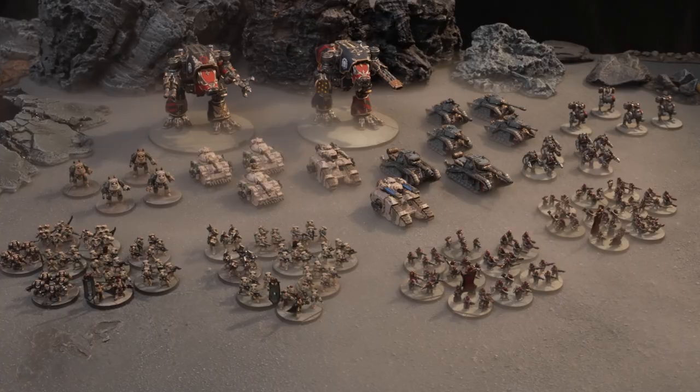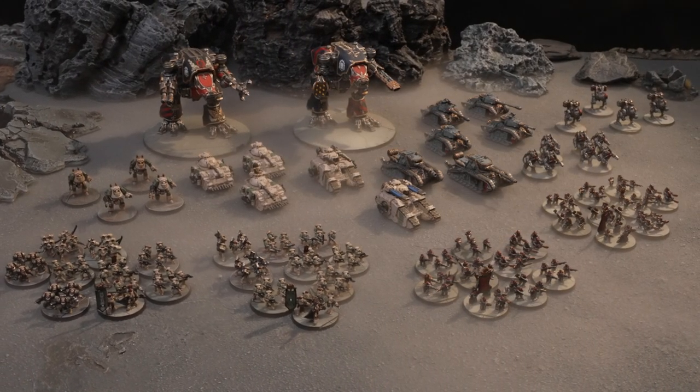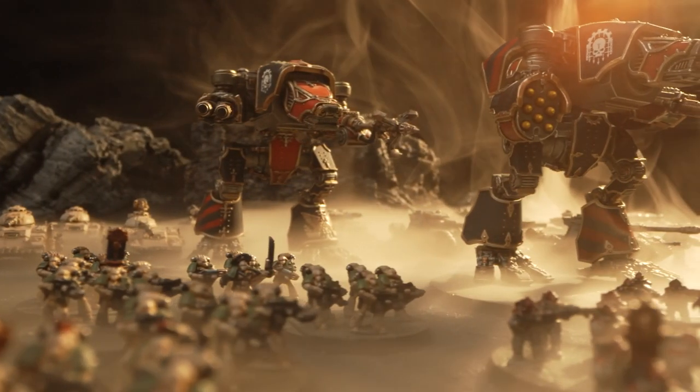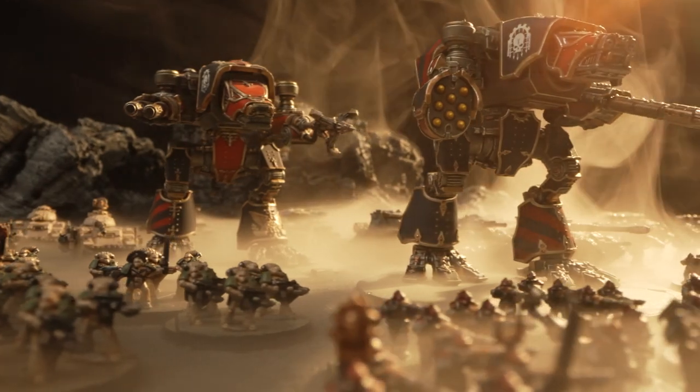Way back in 2018, when we were working on the Adeptus Titanicus Titans, we deliberately chose a scale, knowing that one day, if all goes well, down the line, we would be making tiny little soldiers — and that's what we've done here. The scale that the Legions Imperialis models are designed at is a quarter of the scale of the Horus Heresy models that you're used to seeing. So that's about as small as you can go while still maintaining a distinctive level of detail on the models.